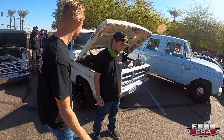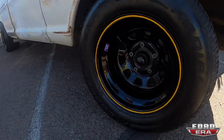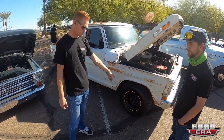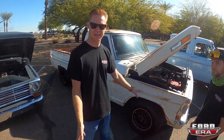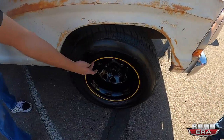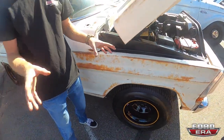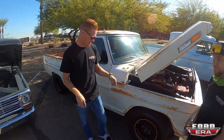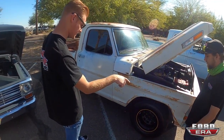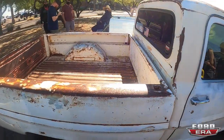So these are 15x10, 4-inch backspace Bart wheel steel wheels — kind of the classic D-window trucker wheel. You can get them, these are like the cheaper 60-80 dollar wheel, but they look great. We got a pin-striping kit — it's actually tape — with a little tool that grabs the edge of the wheel and we hand-striped them to give it that NASCAR vibe with a yellow stripe. Then those are Cooper Cobra tires, 275/60s in the front and 295/50s in the back. The wheels are a square setup, 15x10 at all four corners.